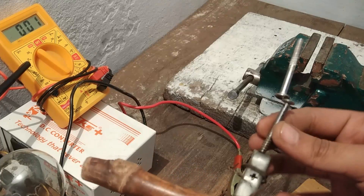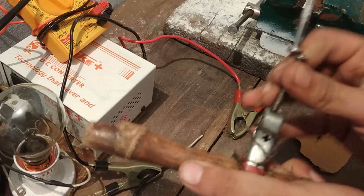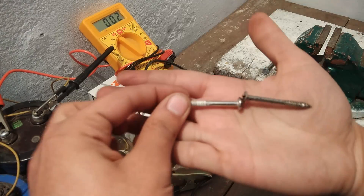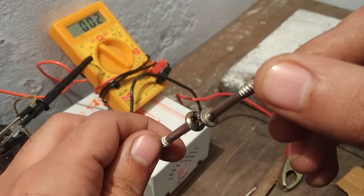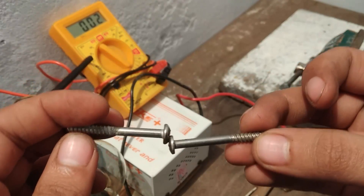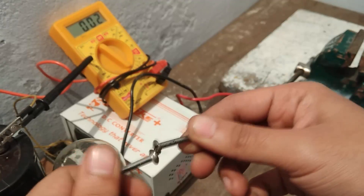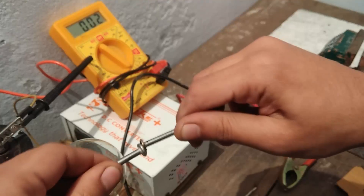As you can see, the spot welding was perfect and successful. These points are really hot. You can see that this part has become almost black — the two metals have melted at this point and they have made a strong weld. Yeah, very strong, pretty good.